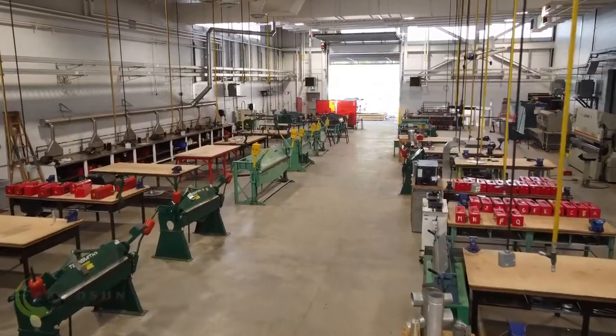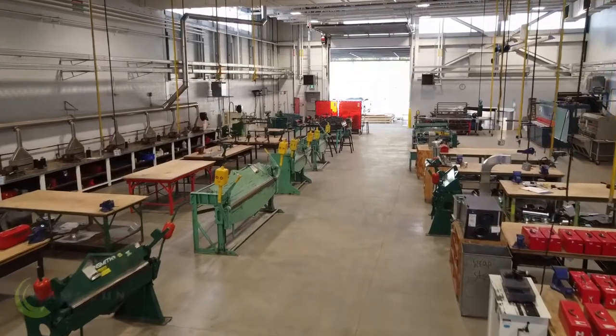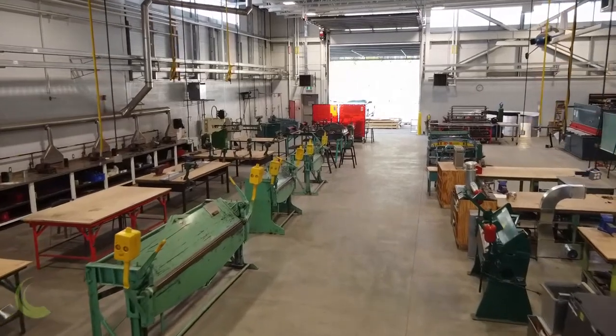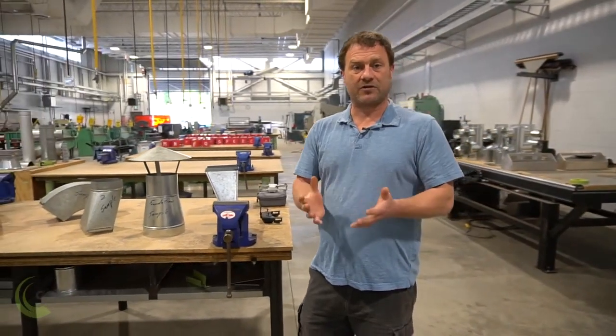A lot of people don't realize what a sheet metal worker does. We're one of those trades — we're not as big as maybe a carpenter or a plumber, where most people have an understanding of what we do. In a general sense, we build anything out of metal. What we do is take something two-dimensional, or a flat piece of metal, and we transform it into something three-dimensional. And there's a huge array of different projects or products that we'll build with all those in mind.